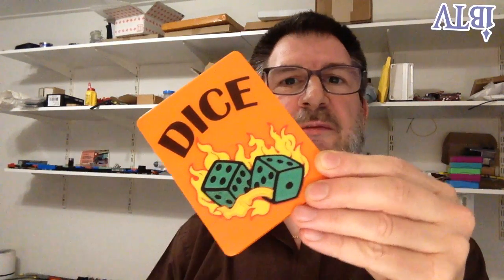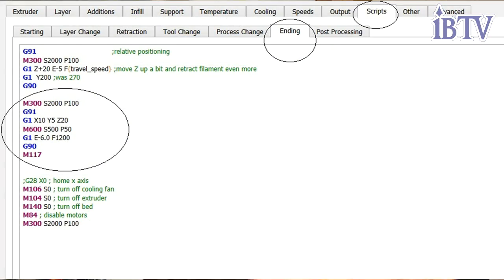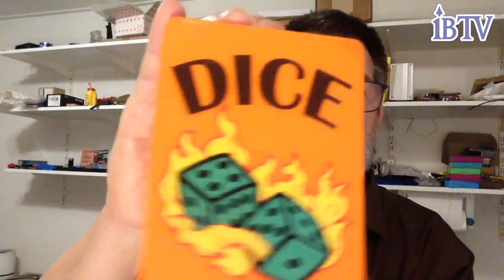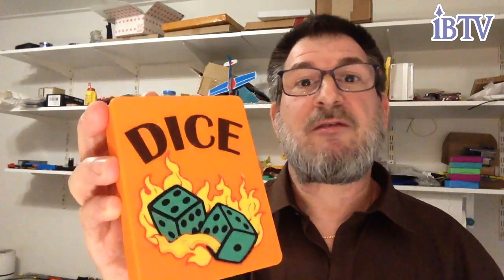Each time you change the color using a change color command, you end up with a nice, perfectly flat, perfectly smooth first layer with multiple colors. You don't have to have a Bambu — this works with any basic printer and you simply change it in the settings.